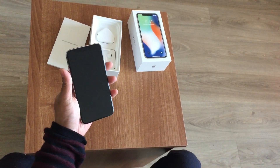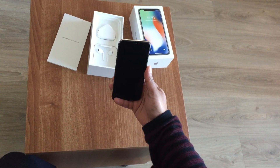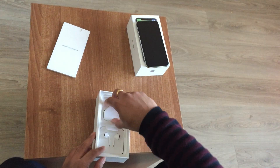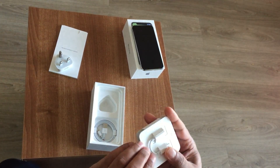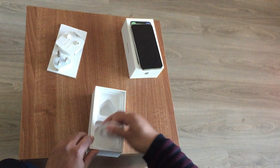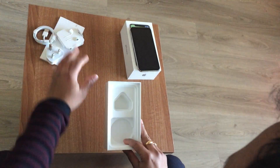Let's remove the outer cover. Let's see what's moving inside the box — earphones, charger. That's it.